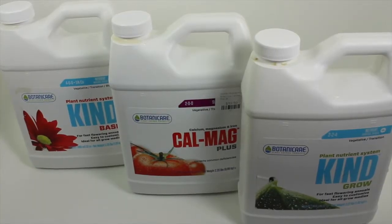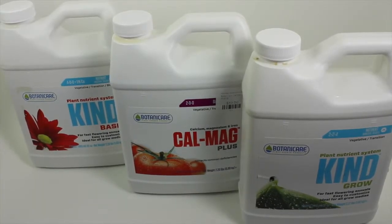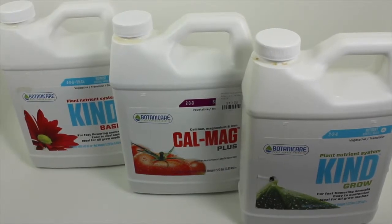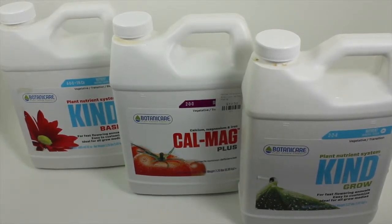We talked before about how we would cover what nutrients we are using so you have a good base and don't have to go through the trial and errors of using something that doesn't work or something that's expensive. Because if you walk into any hydroponic store you're going to see shelf upon shelf dedicated to nutrients. We're growing vegetables, so that changes things up a little bit because a lot of what you'll see in the hydroponic stores are for blooming plants and we don't need that.